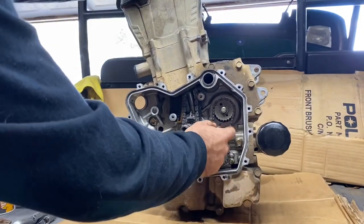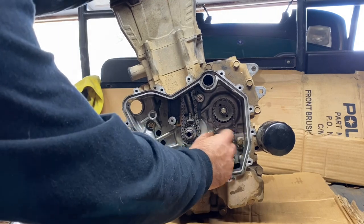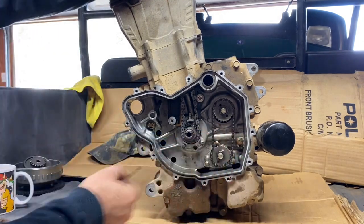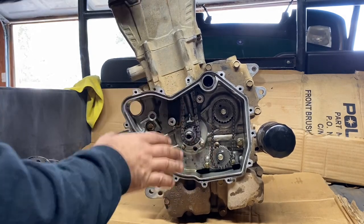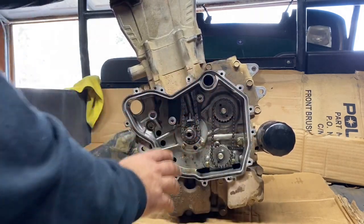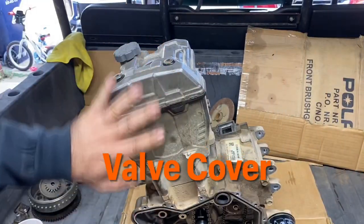Now we can get into our chains. You can see this oil pump chain is shot — look at that — horrible. We've got our timing chain and everything. Now that we've got all this taken off, we can work on getting the cylinder and start getting the top end off.